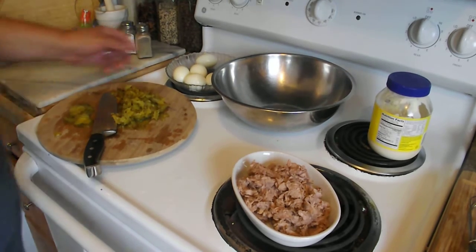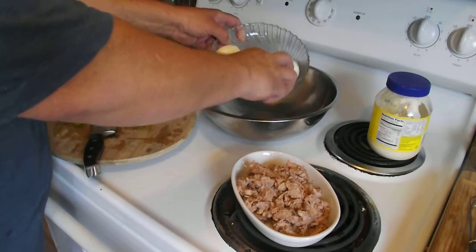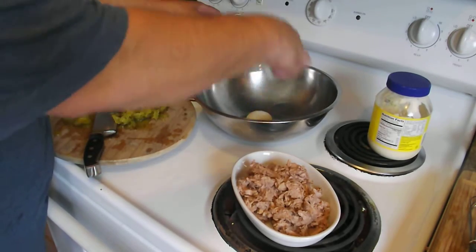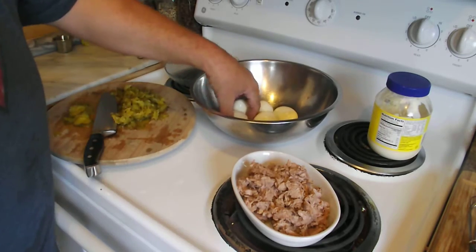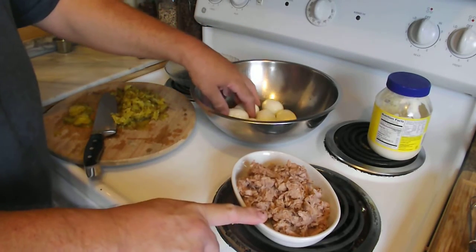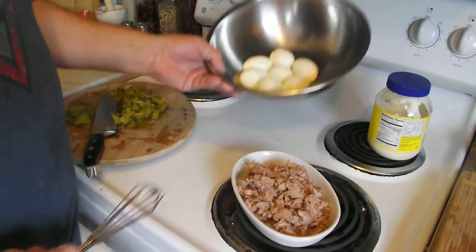We've already got our eggs boiled and peeled. We'll start off with them and place them in our bowl. Make sure they're good and dried off. I prefer to go with about two eggs for one can of tuna fish. We've already got the tuna fish drained and put it in a pan here for ease of sake.